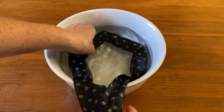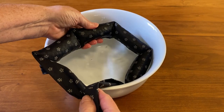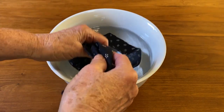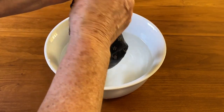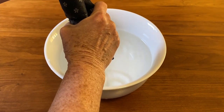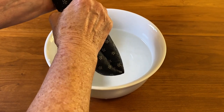It's been in the water now for two hours and look at how plump the sections are. All you need to do then is to remove it, wring it out, remove some of the water, and wrap it around your neck.